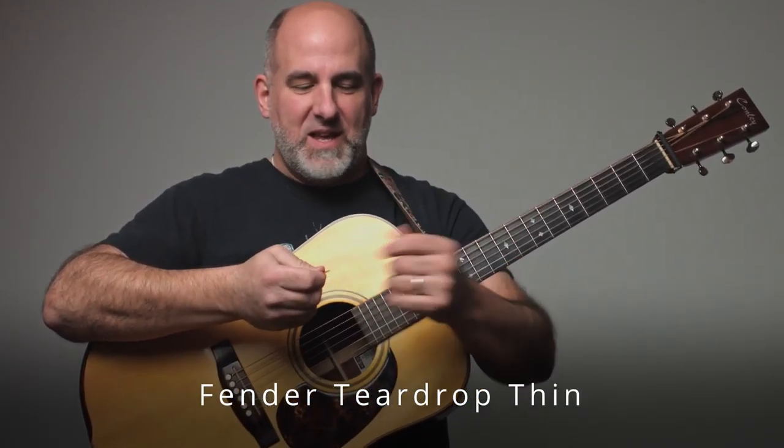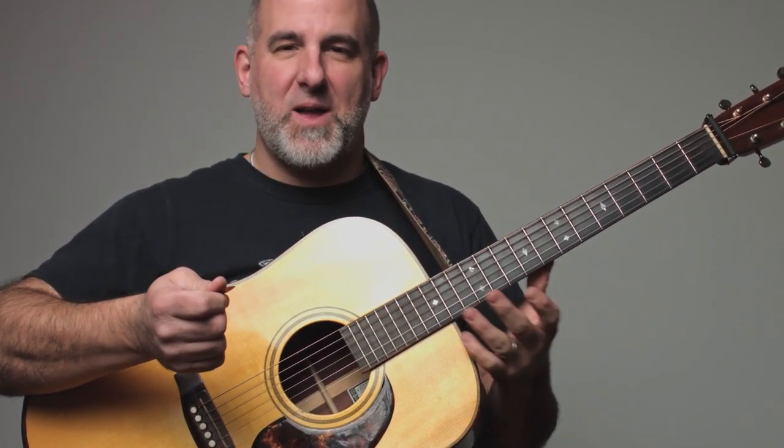Here's a Fender pick — it's a thin, sort of teardrop-shaped pick. That's another nice one to strum around with and move some bass notes around on your guitar. That's pretty cool.